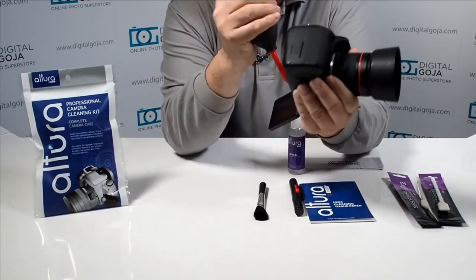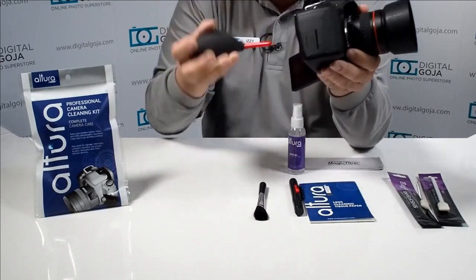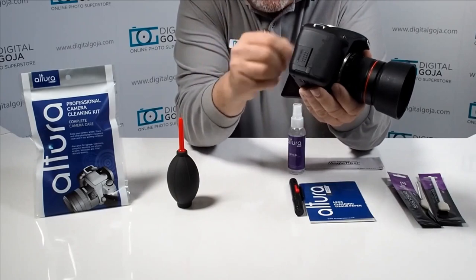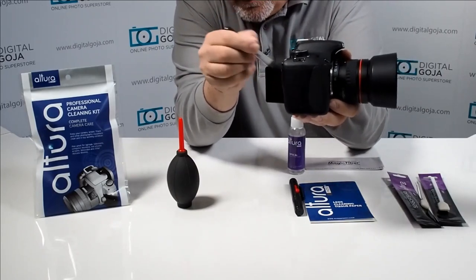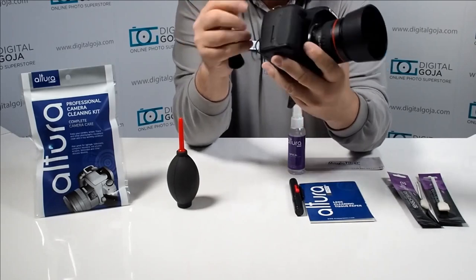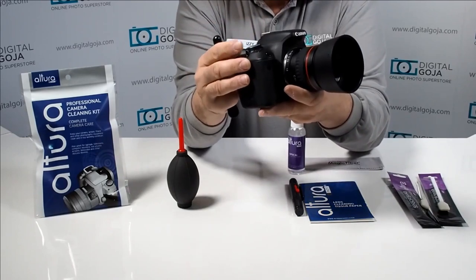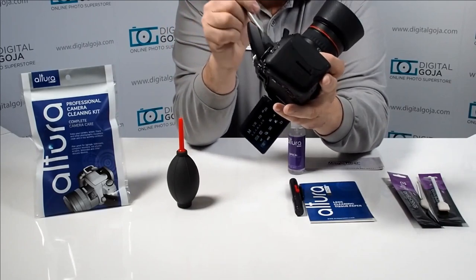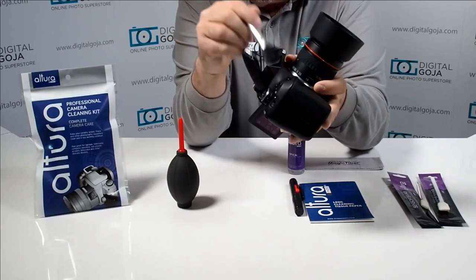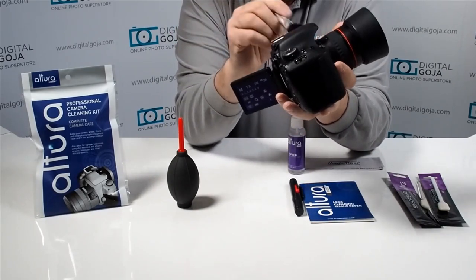Especially cameras with a swivel screen — you always get grime stuck in the grooves, so you want to dislodge all this as best as possible. Then use the standard brush that comes with the kit to gently remove particles, especially in the viewfinder and on your hot shoe. Also activate your pop-up flash and clean in there, because particles get stuck and eventually your pop-up flash stops working.